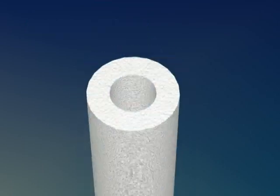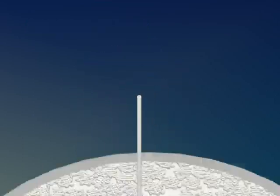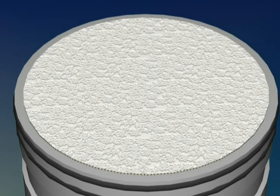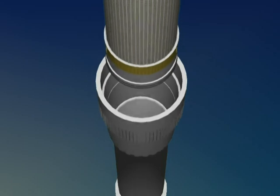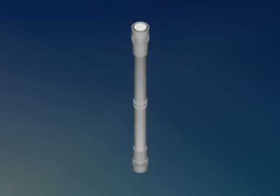The heart of the Memcore CP is the hollow fiber ultrafiltration technology. Thousands of membrane fibers are bundled together to form a module. Modules are factory installed into housings. The housing allows feed water to be distributed across the membrane surface.